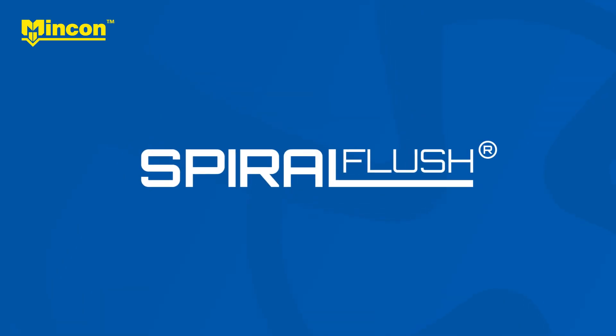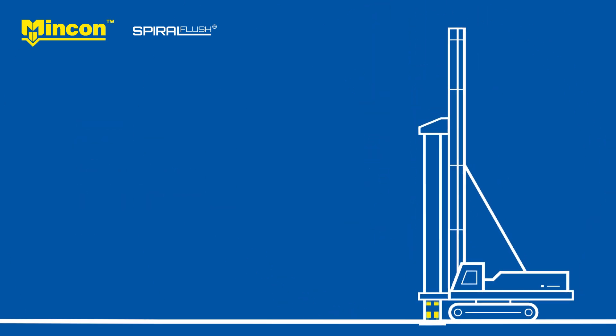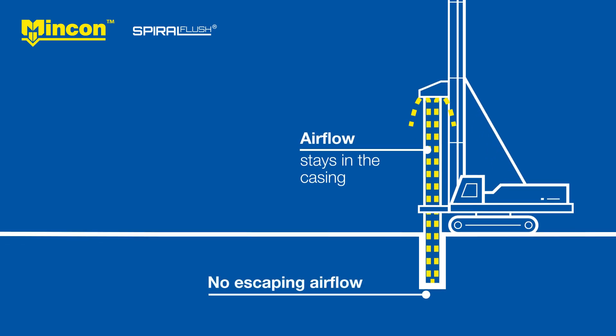Meet Spiral Flush. Spiral Flush works by avoiding the discharge of high-pressure air into the ground, so that the air only flushes cuttings from the hole, as intended, without disturbing the ground.